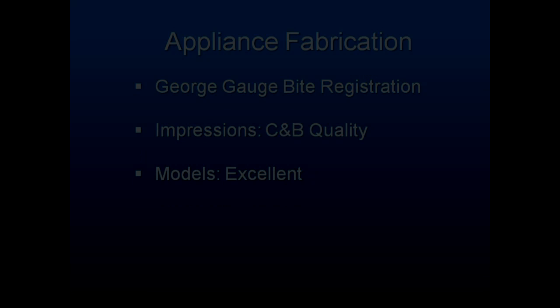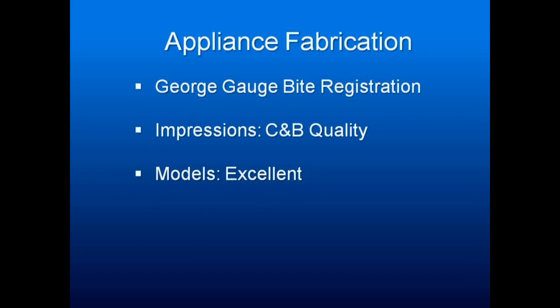The basic technique used in appliance fabrication is to take a George Gage bite registration, impressions of crown and bridge quality, and excellent models. You've got an appliance that someone's going to need to wear upper and lower. If you try doing them with alginates, you're going to be doing a lot of adjustments.